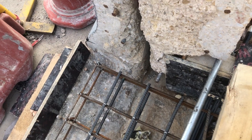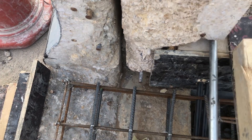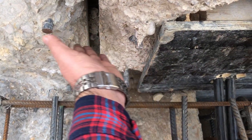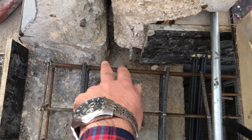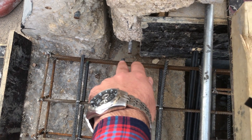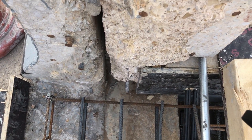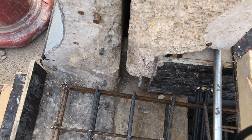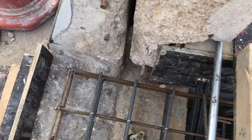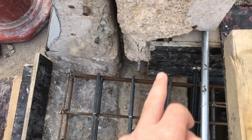Another important thing — when there is old concrete and new concrete, we have to provide a construction joint. Here you can see this is the old concrete and here we have to cast the new concrete. We will provide a filler board, and that creates the construction joint. The joint between the old concrete and new concrete is called a construction joint. In this area there will be one construction joint, and also in this other area there will be one construction joint.